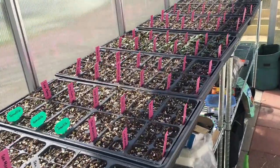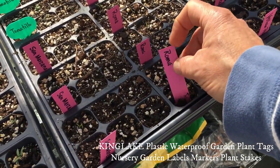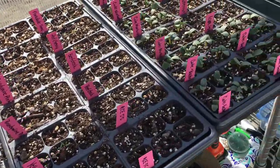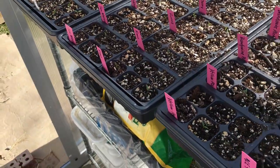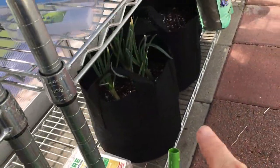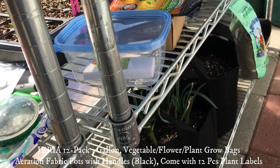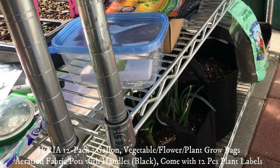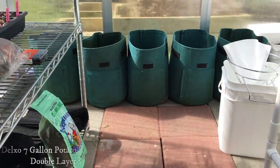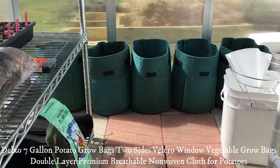We also have these neat plant markers made out of hard plastic. Written with a permanent marker, they won't disintegrate with water and sun — they should last quite a while. We also have grow bags down here — they're felt. I got these from Amazon as well. One is a Geria 12-pack felt growing bag in the three-gallon size, and the green ones in back are from Delxo in a seven-gallon felt grow bag size.